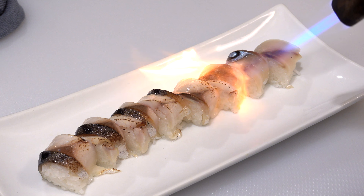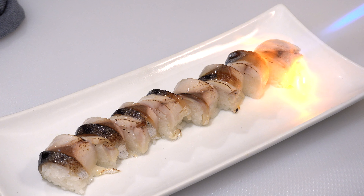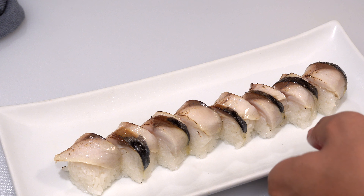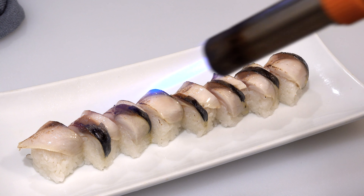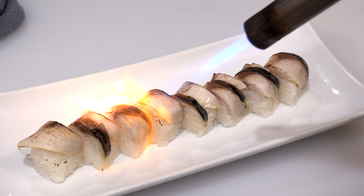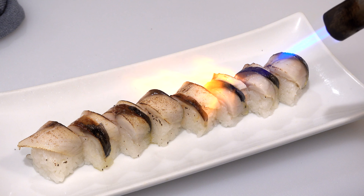Next, cover the sushi with a plastic wrap, then cover it with a bamboo mat — make sure smooth side down. Press the sides, then press the top — I'm trying to make a square shape. Then move the bamboo mat and do the same to the other side. Okay, this is good.